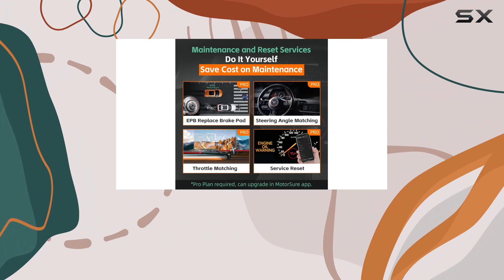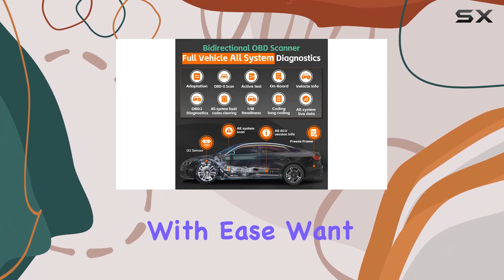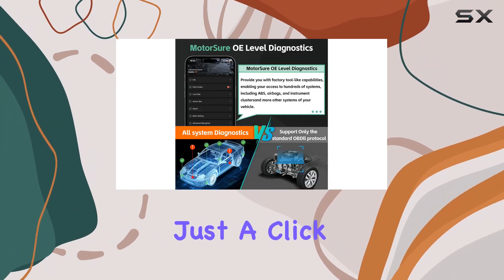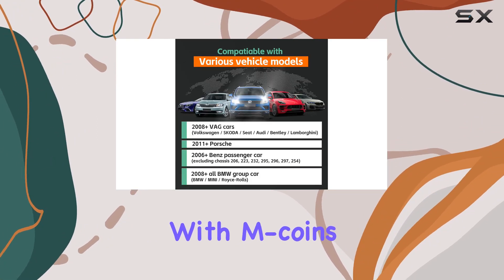One standout feature is the one-click mods option, allowing you to customize your vehicle with ease. Want to turn off auto start-stop, activate ambient lighting, or tweak startup animations? It's just a click away. Keep in mind that some of these features are pay-per-use and can be unlocked with M-Coins.